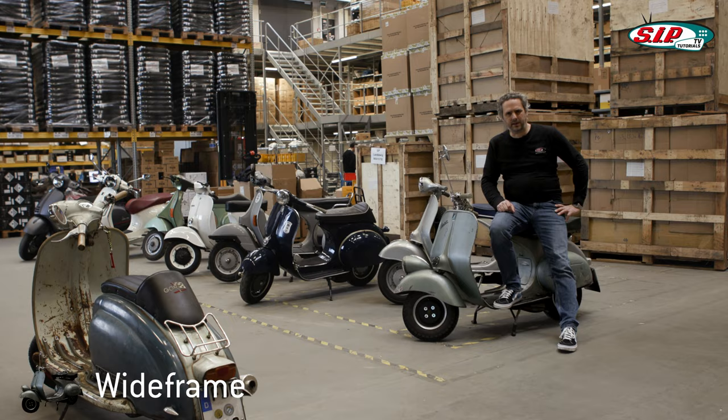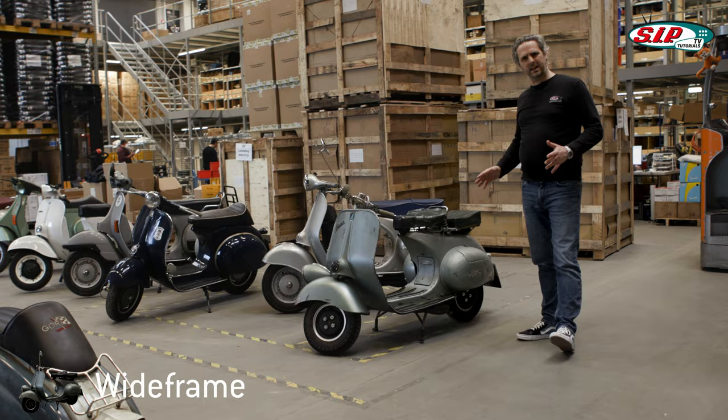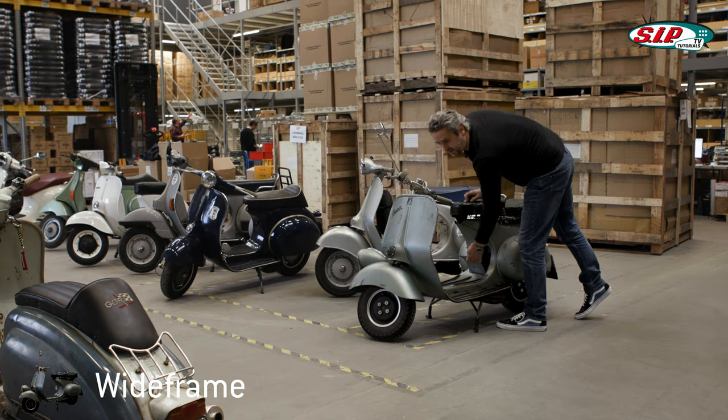First I would like to show you the Vespa Wide Frame models, because the whole Vespa story started with these models. This Vespa right here looks essentially very similar to the very first Vespa models. Basically you can say that you can recognize the Vespa Wide Frame by its wide footrest down here — that's why it's called wide — and also this hatch.